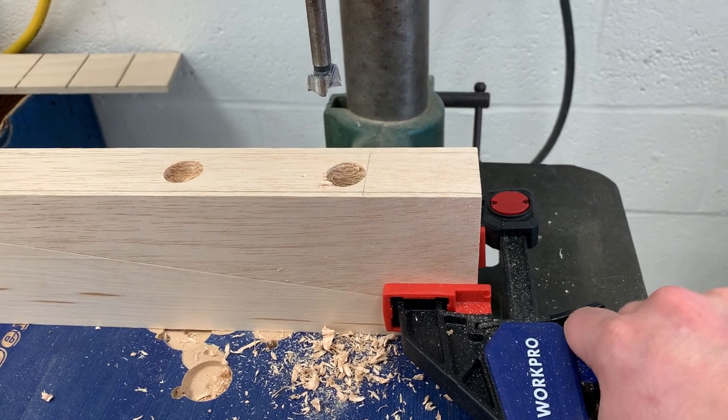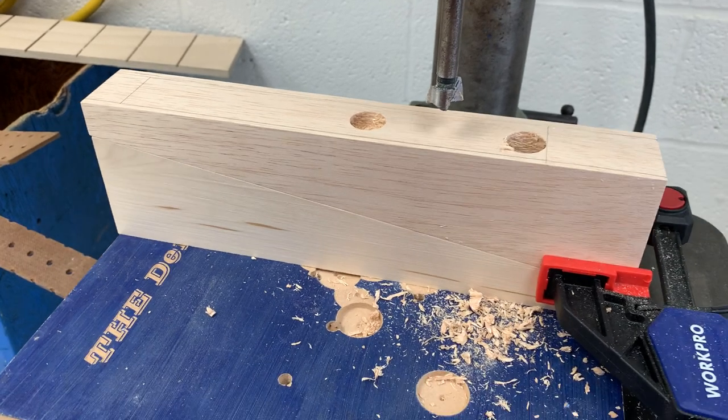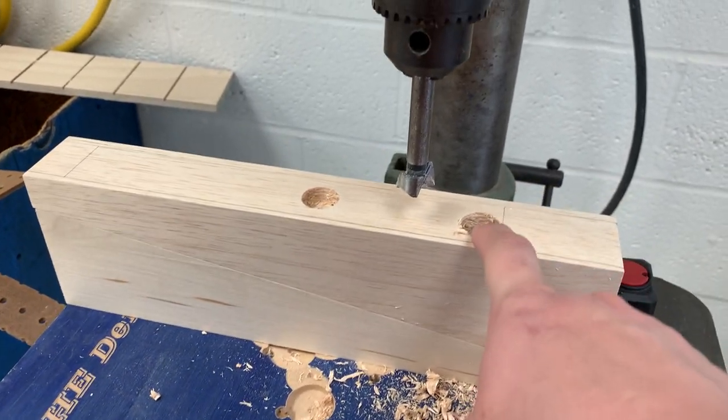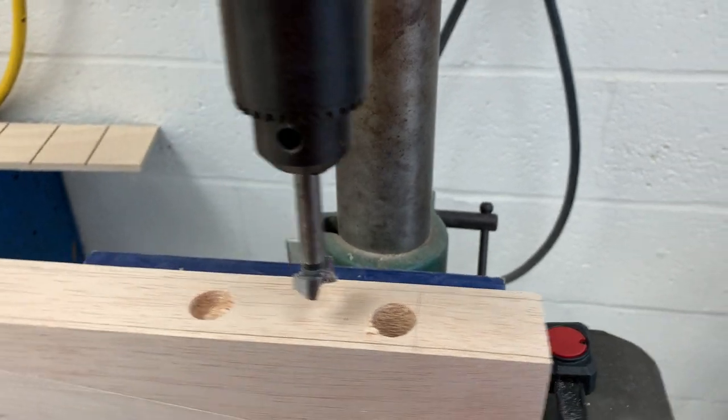Putting that right on the seam, squeezing the handle so it's nice and tight, not going anywhere. Now I'm going to go ahead and set up my Forstner bit. I've already done a couple of test holes here, so I'm going to set up my Forstner bit and turn on the drill press.